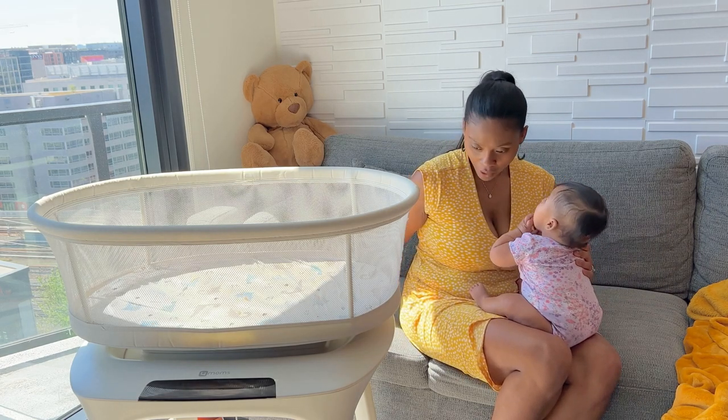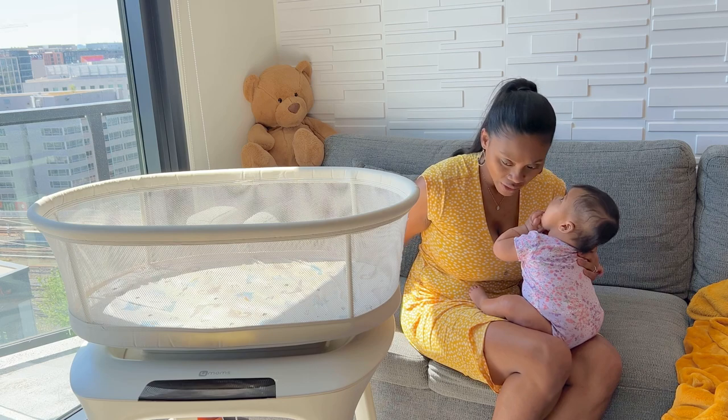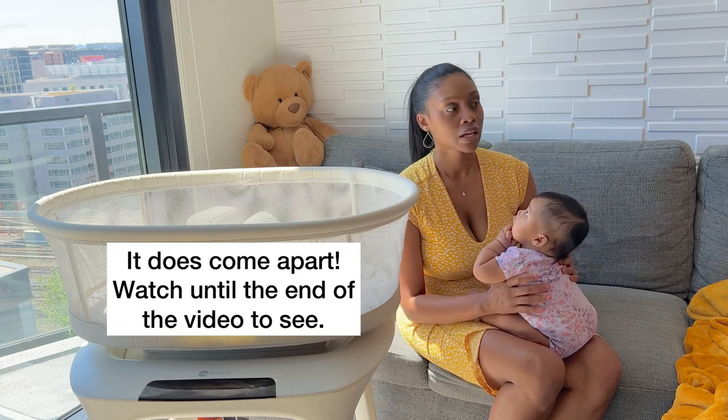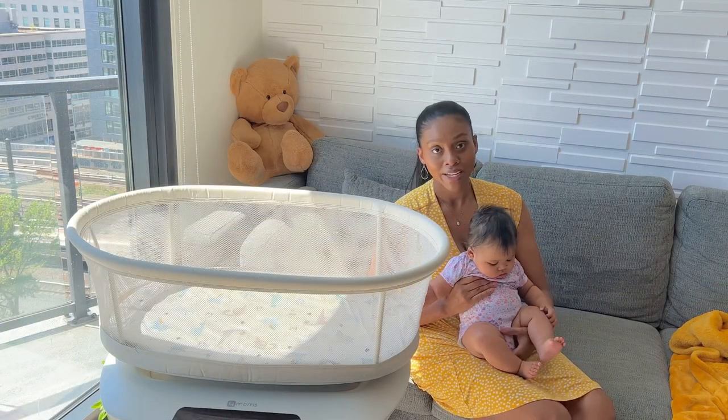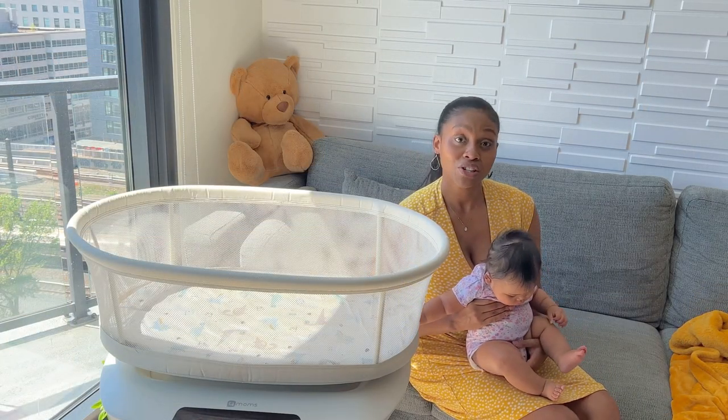I'm not sure if it could come apart — I actually have to check to see if we could take it apart to put it in her car. But overall we loved it. I'm going to go ahead and put her in it and show you some of the features.